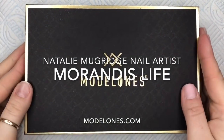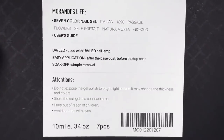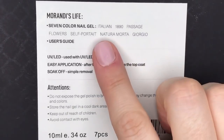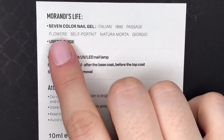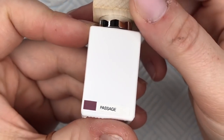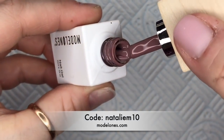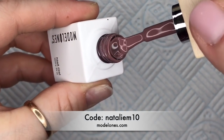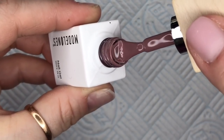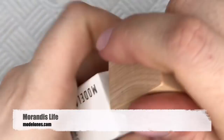Hi everyone, welcome back to a new video. Today I've got a new set from Model Ones to show you. This one is called Mirandy's Life and you get seven colors, which are all on the back here. These are 10ml bottles. If you want to save yourself 10% off, you can use the code which I'll leave down below. If you buy them as a set you save some money, and if you use the discount code on top you can save yourself an extra 10%, so you can grab yourself a massive bargain.